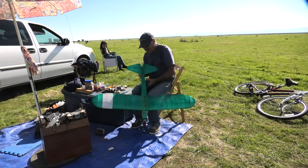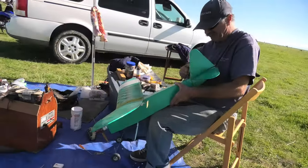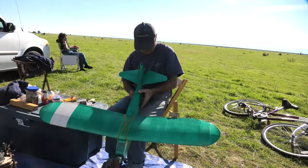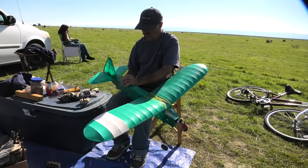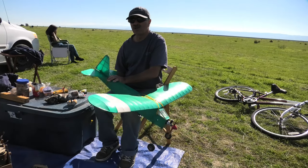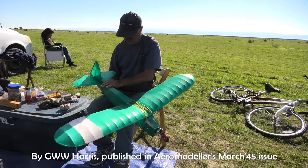What is this model? It's called the Little Vagabond — I've never seen one. Is it out of a magazine, a magazine plan? Yeah, I found it on Outer Zone or Aeromodeller, one of those two, and then I had the plan done at a blueprint shop.